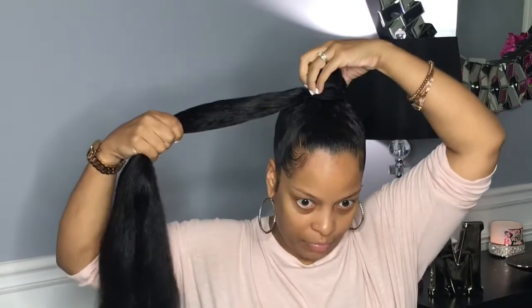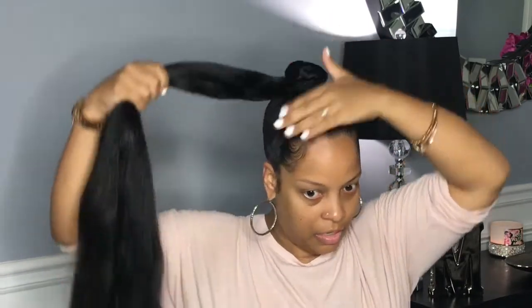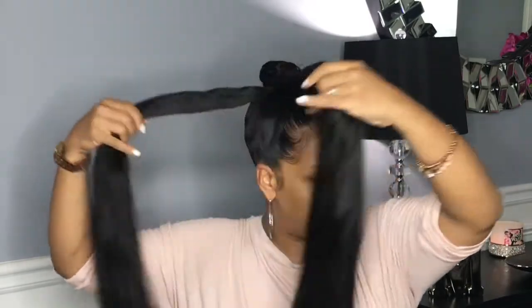I've taken my scarf off. I'm going to go ahead and wrap that tie around to my bun, and then I'm going to pull the ponytail out just a little bit to make sure that all the hair is in there.